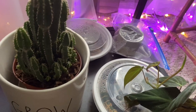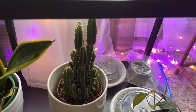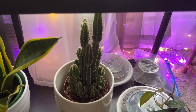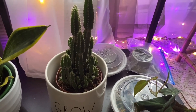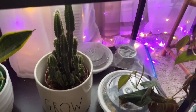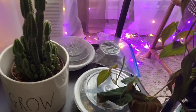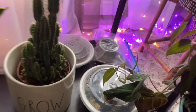That little ziploc bag over there has the bulbs — or rhizomes — that came out when I was repotting my alocasia. I watched a video where someone said you could plant those and they'd put up new plants, so we'll see. It hasn't sprouted yet but I'll just leave it in the ziploc bag for now.